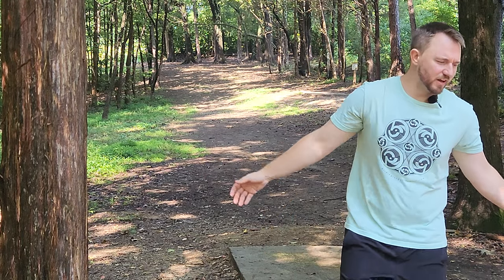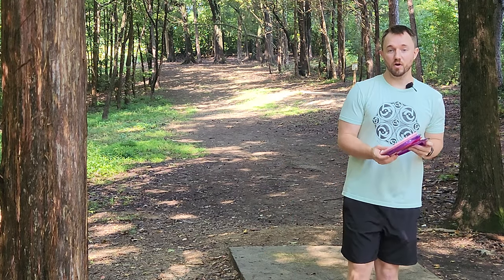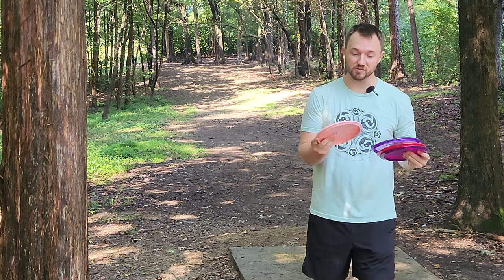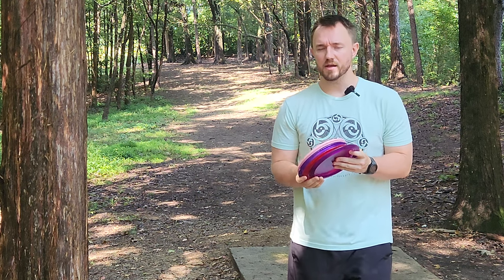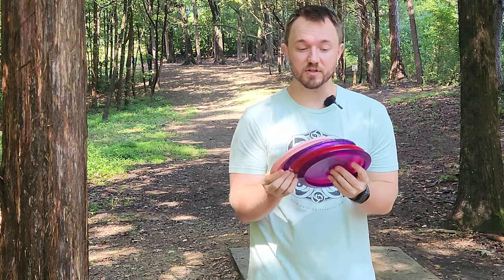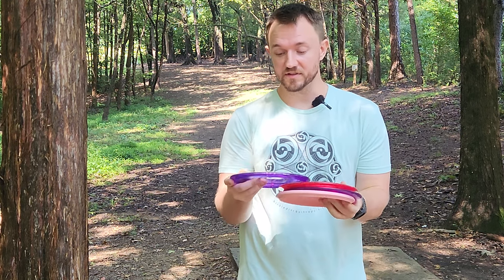Alright guys, it's been a while. You guys know I usually like to stay on top of all the new brands that are coming into the disc space, and I just haven't been getting as many prototypes as I used to. But thanks to Essential Discs, we do have some prototypes that we're dealing with today.